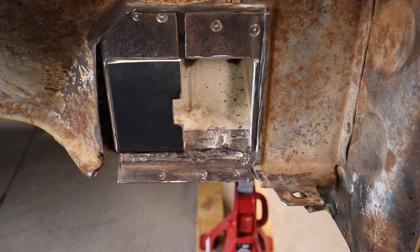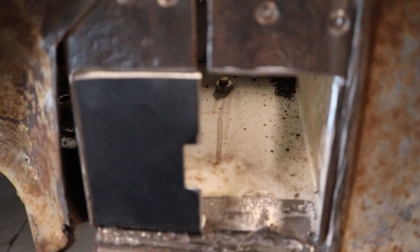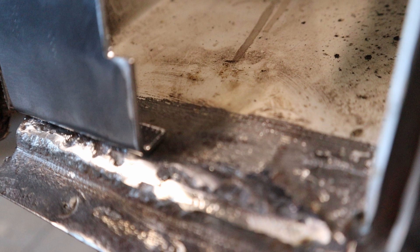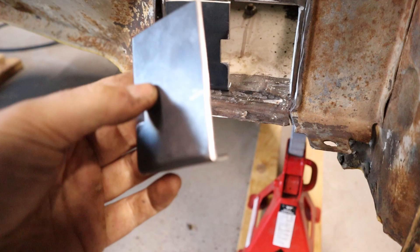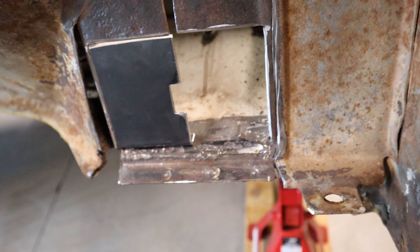She's all cleaned up and I've just made up these plates to weld in. I'll butt weld around there, and there's a 90-degree that'll weld on the inside - you can see that there. I've made up both plates and I've got the little cutout for where the bolt goes through. I'll weld them in and it should hopefully turn out pretty good.